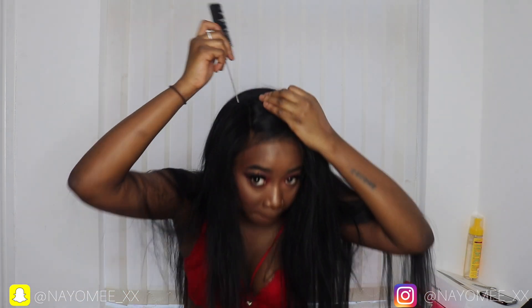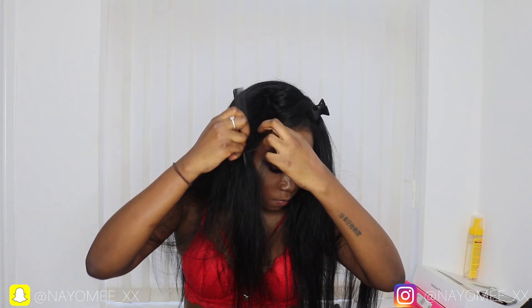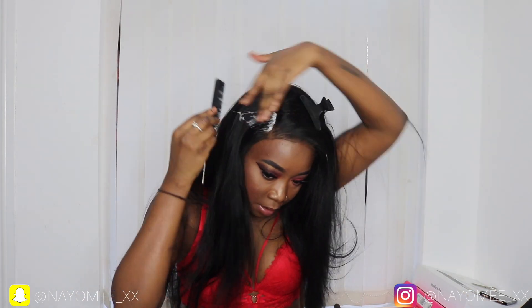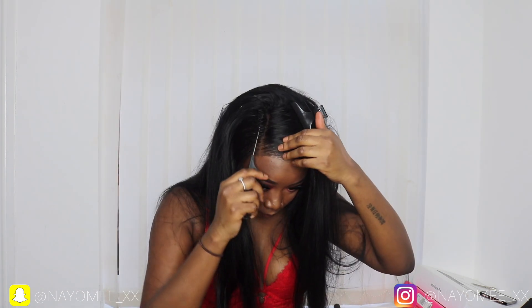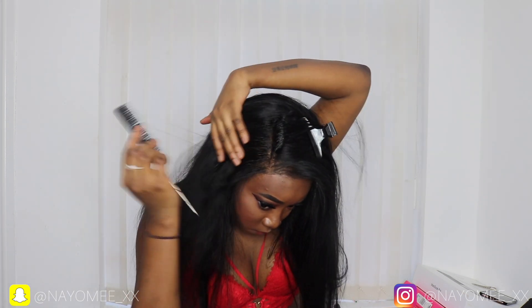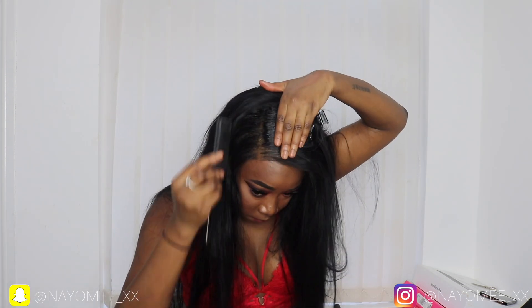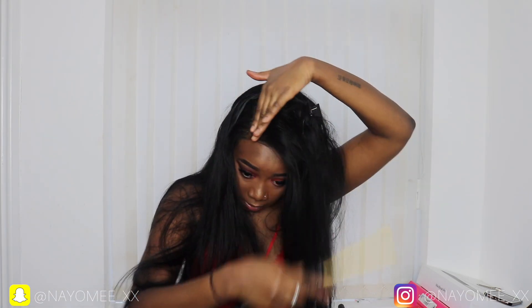I wasn't going to not post this video because of that. I cut off a bit too much because I was rushing — I had a train to catch to go back to London and I cut a bit too much lace on the left-hand side. At the end of the video you'll notice you can see my edges a bit, but when I use glue to secure it, it won't be a problem. Since I didn't use glue, you can see my edges were out a bit. Anyway, I'm using my hot comb now.